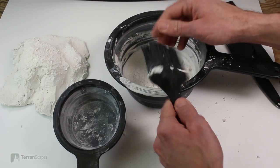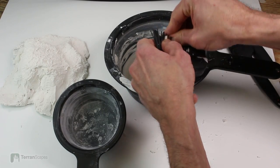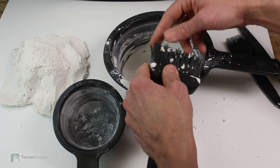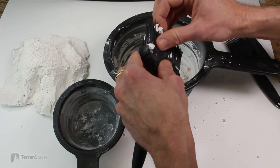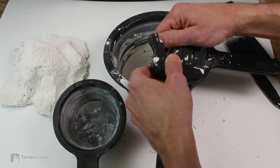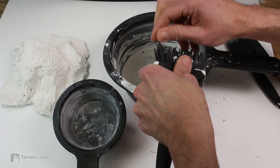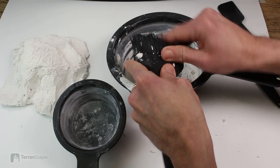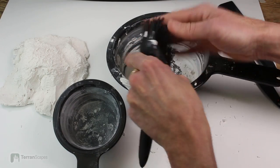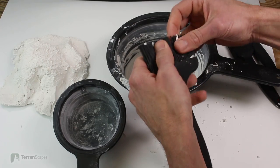One of the things you should consider is that all you need to do to make this process about a thousand times easier is to wipe your brush off and get most of the plaster off before you set it aside. You don't have to clean the brush right then, just get the bulk of the plaster off it, and then this process goes much, much smoother.